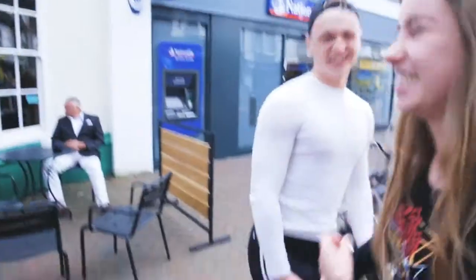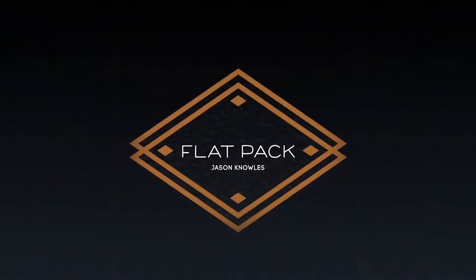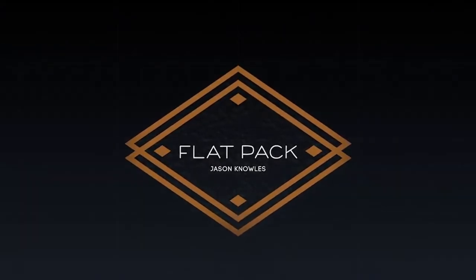Thank you very much, cheers. I hate you right now. I don't even want to shake your hand, but wow. My name is Jason Knowles and this is Flatpak. Can I get one now?